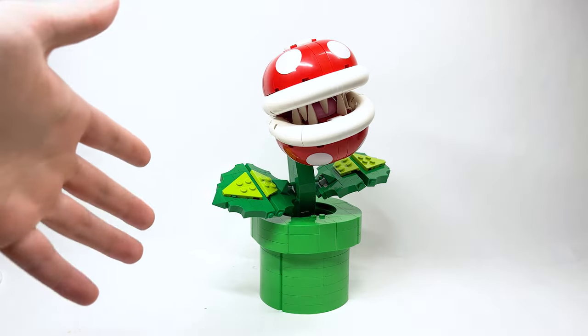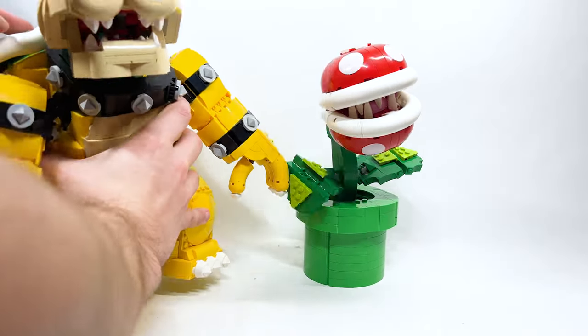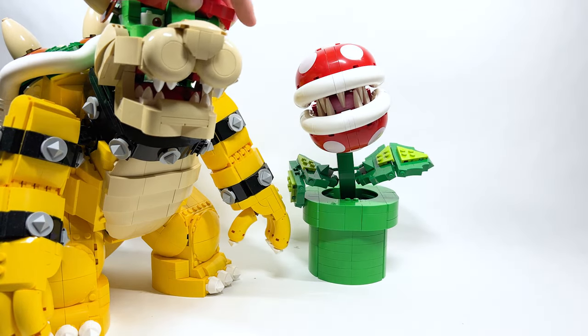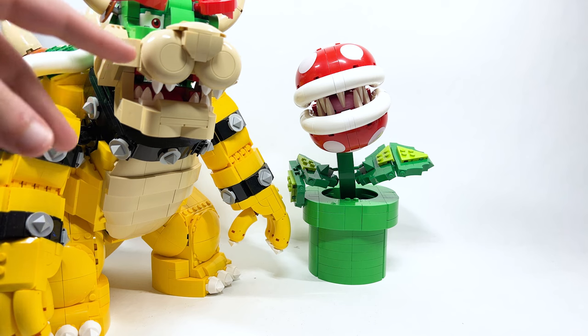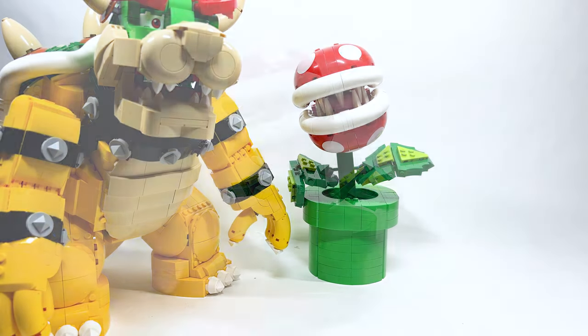Just imagine this on your desk, or next to this guy — he's so large already. We're going to zoom out and see how he stacks up height-wise to this thing. Can he hold it? All these things — if you want to jump ahead to that section of the video go ahead and do that. But there's so much to talk about with this set. Let's go take a closer look.